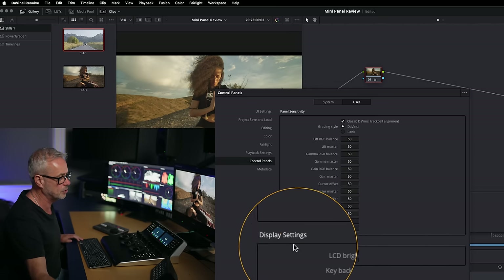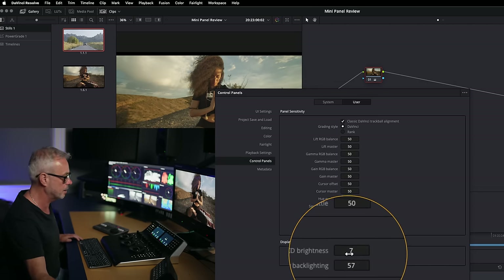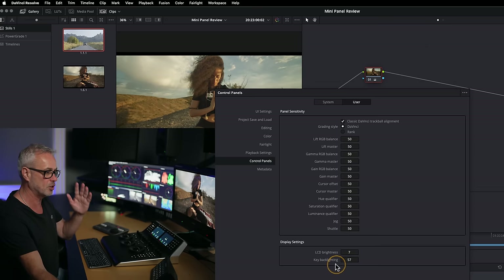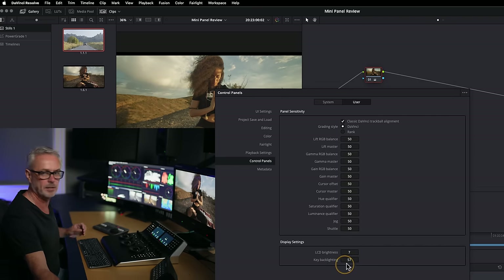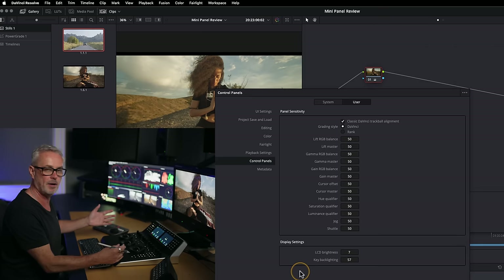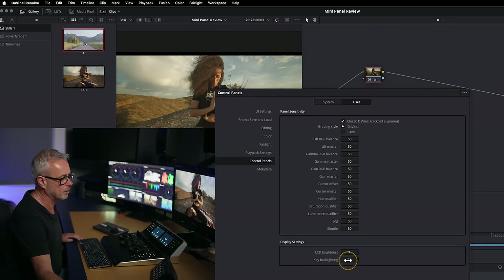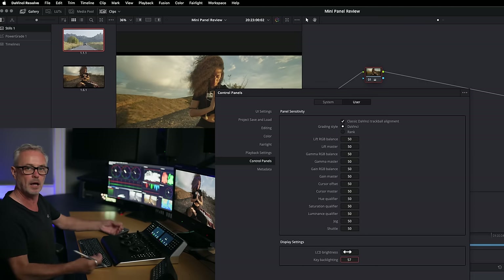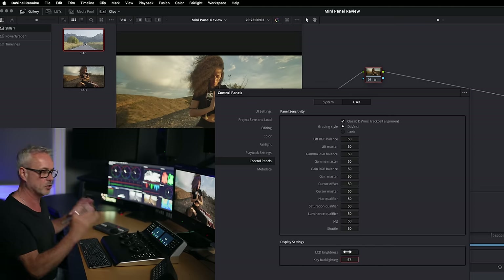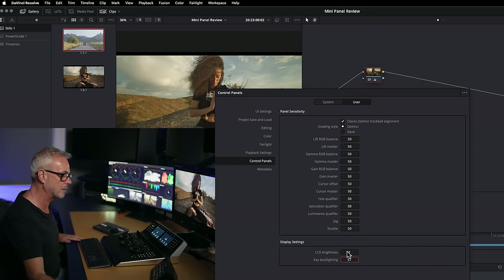Down in the display settings, you can adjust the LCD brightness — I've lifted that to seven, it was set to three by default which is a little bit low. The key backlighting was set to what seemed very low, so I've raised that to 57; it goes up to 99. I found 99 was a little bit hard because when you select a button it lights up even further, which was a bit distracting in the grading suite. So I've knocked that back to about 57.